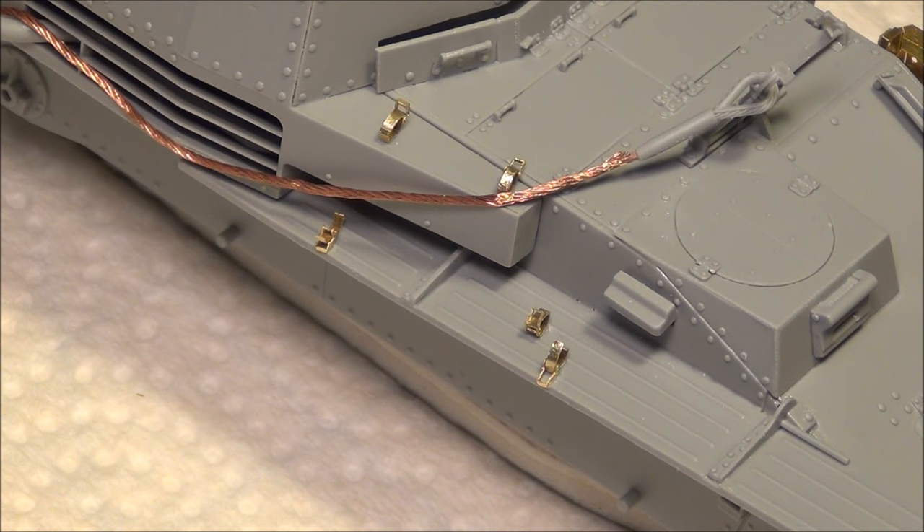I'll also show them being built in the way that I do it, which is slightly different than the Dragon instructions show, because I don't think the Dragon instructions are entirely accurate with the way the parts are depicted. My way makes them workable and they look just as good — the difference is so small you can barely notice it. So let's get into the madness.